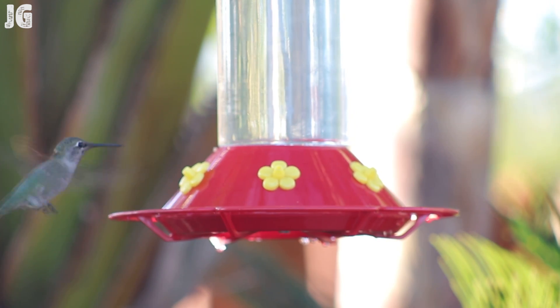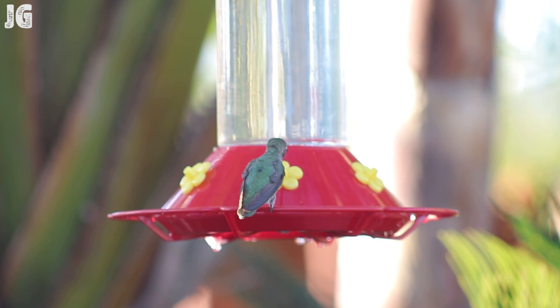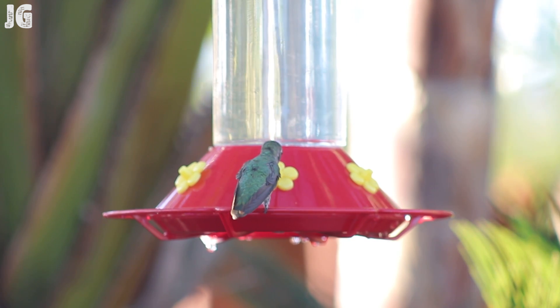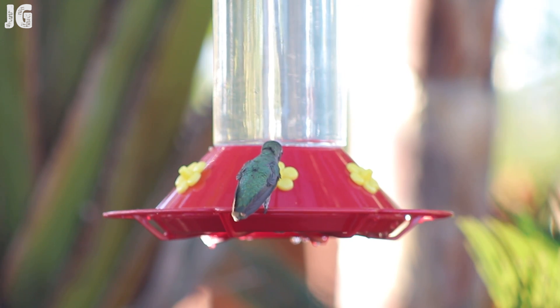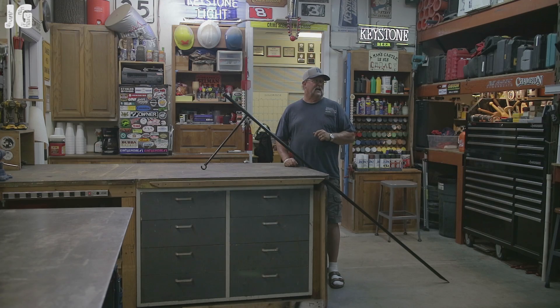You saw the build. It's a very simple build and it's going to serve its purpose. There are all kinds of different ways — everyone's got their own ideas about how things should be built and there are all kinds of different materials that can be used. But this was a spur of the moment thing for me and I used the materials that I had in my shop, and I think this is going to work out really good for what we need it for.